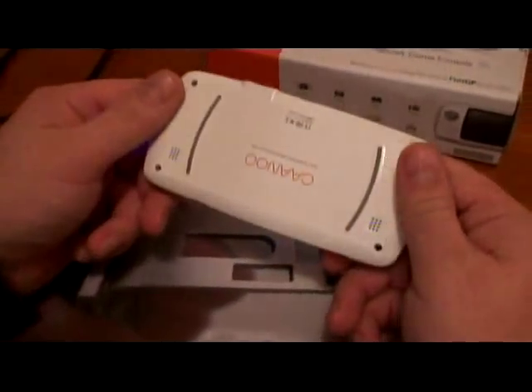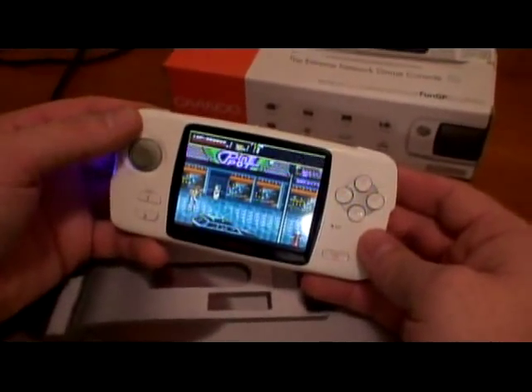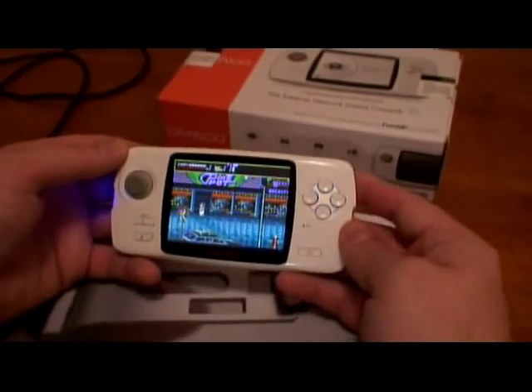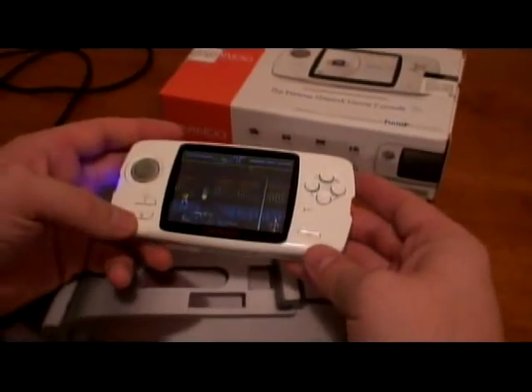Anyway, like I said, it's a pretty good system. It has a couple of design flaws, but believe me, all systems have them — DS, PSP, you name it. They all have some design flaws. I hope you enjoyed my video. Thank you so much, and bye-bye.